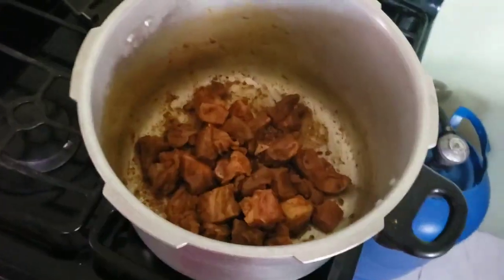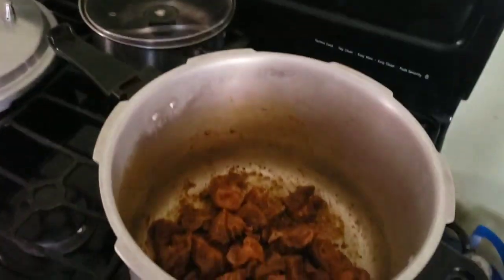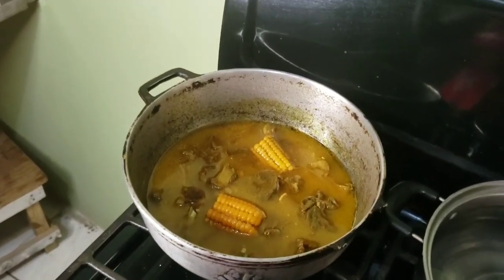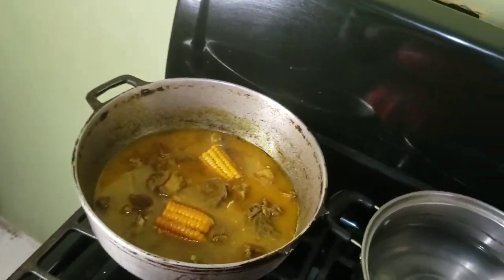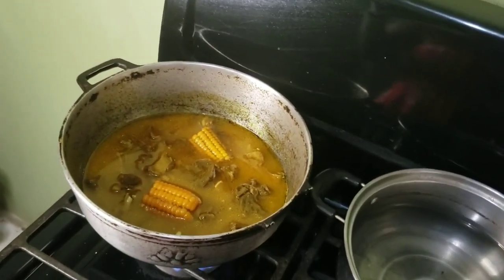Okay guys, we've finished pressuring. Now we're going to add the finishing seasoning by adding some peppers, some squash, onion, celery, thyme, and a touch of ginger.